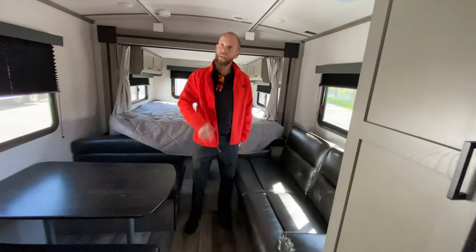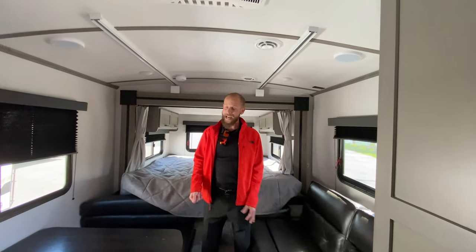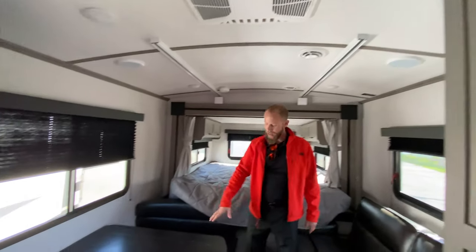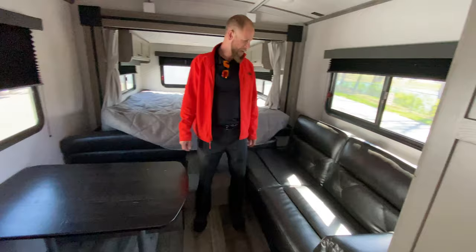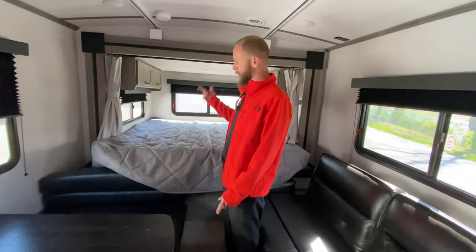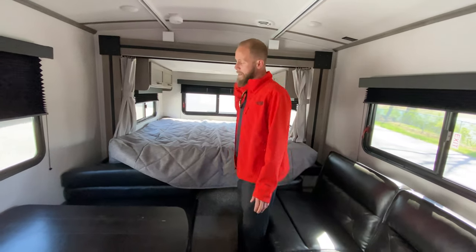Three cubbies on the side, vaulted ceilings, central air and central heat. There's a TV over here, and you've got your dinette that'll lay down and make a bed, a sofa that'll lay down and make a bed, and a king size bed in the back with some storage in it. All of the windows have nice pleated shades so you can really make this thing dark when it's sunny in the morning.